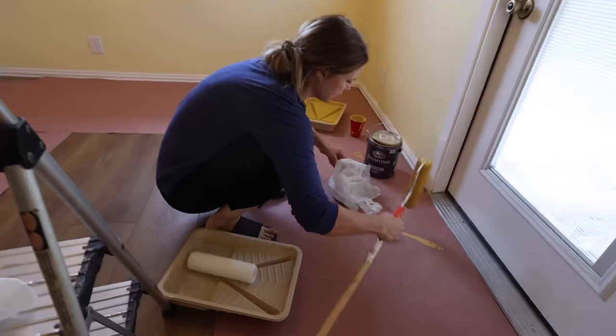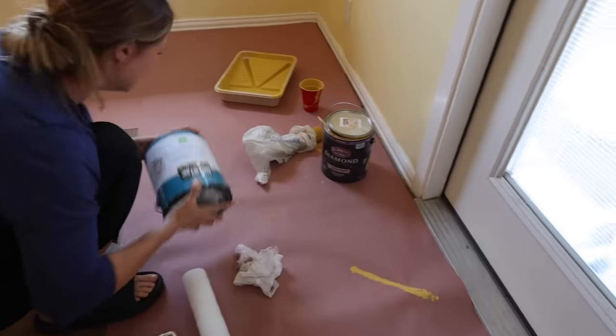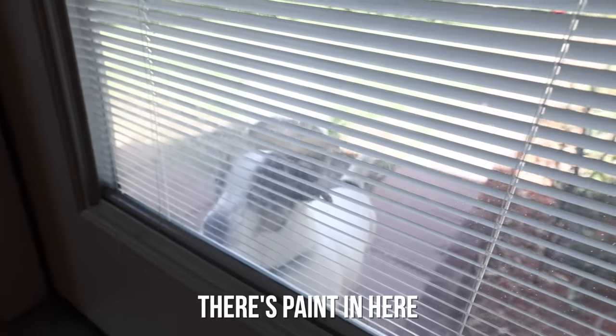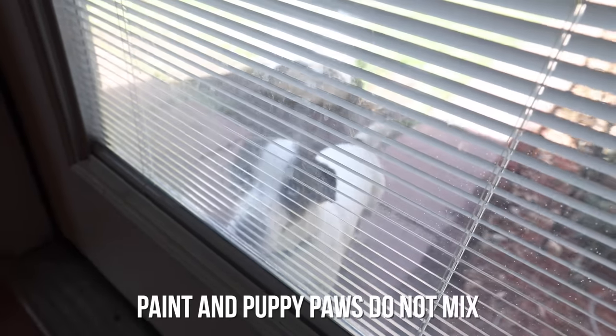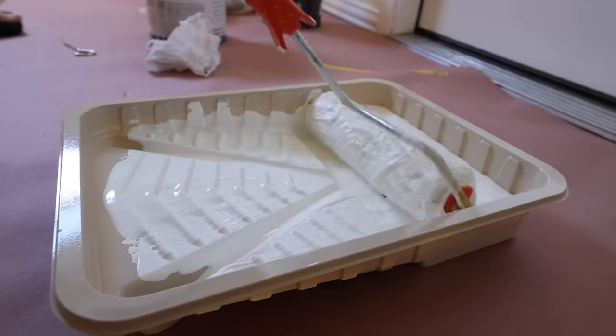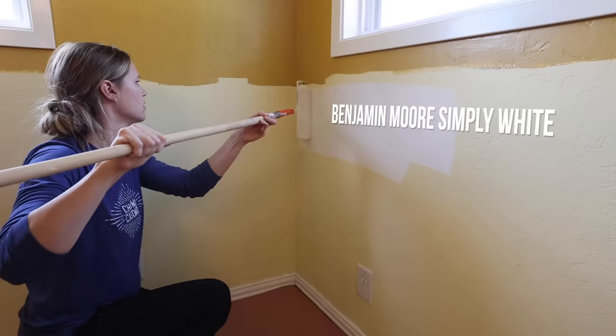After a quick lunch break, I started rolling the white paint on the bottom portion of the wall where the board and batten would go. Paint and puppy paws do not mix! This is the same white we used in the rest of the house — one of my favorite whites — Benjamin Moore Simply White.